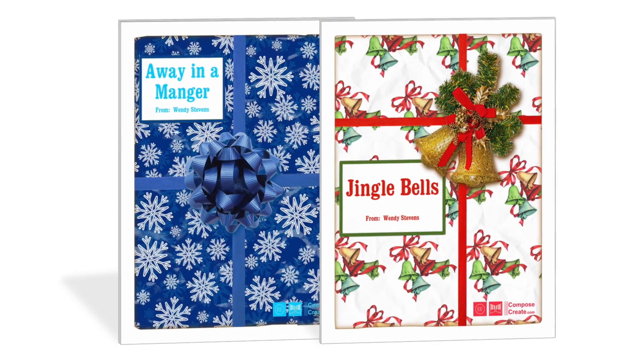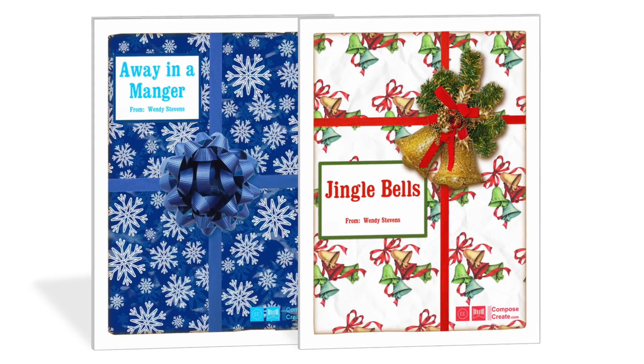Get Jingle Bells Rote and Reading and other Rote and Reading pieces only at ComposeCreate.com.